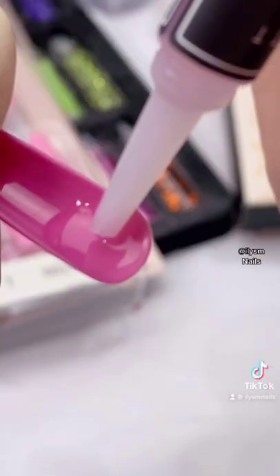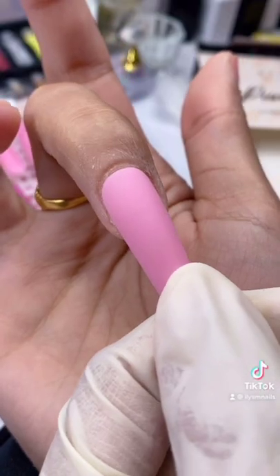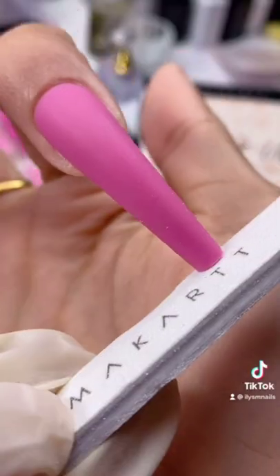Apply glue — it should look like this. Rock that onto your nail and press down firmly. Hold it down for 30 seconds. Shape and we're done.